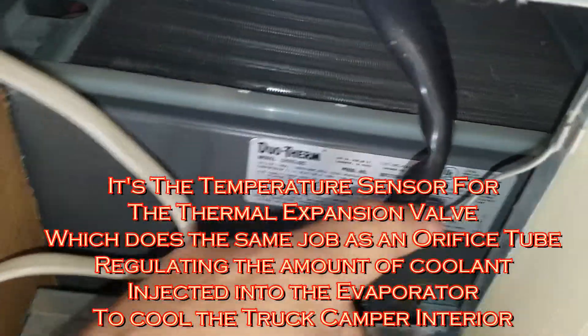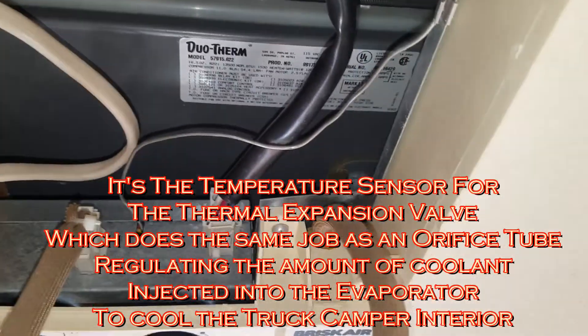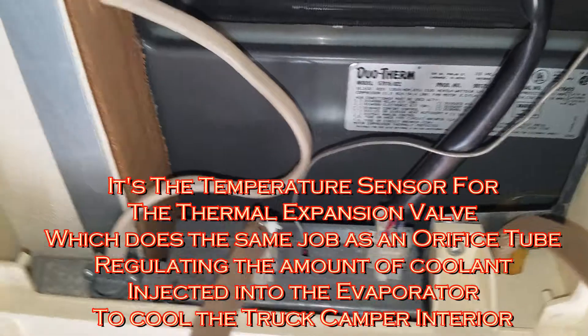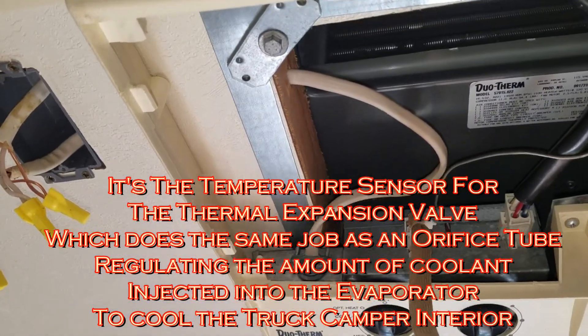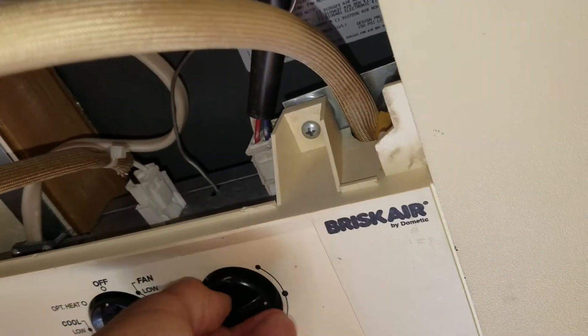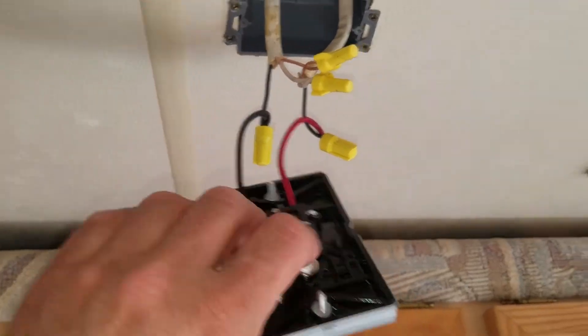This wire here is your thermocouple or temperature sending unit. Not sure exactly what it does because it doesn't turn the unit on or off. Here it is cold or colder but it is not a thermostat of any sort. And this is the cooling stat.